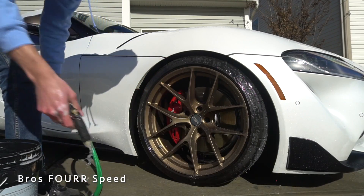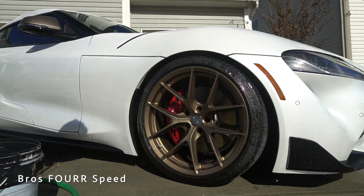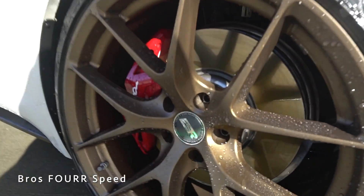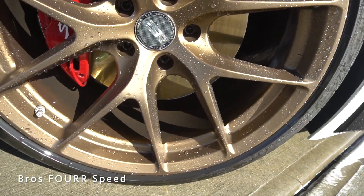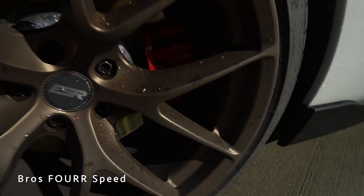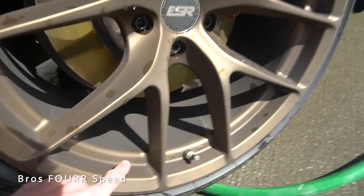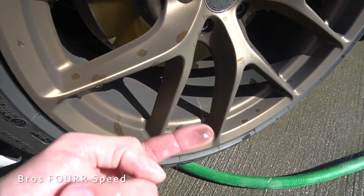You can definitely see how much cleaner that looks — the satin finish really pops in the sun. Moving on to the rest of the wheels, just to get a quick before and after: you can see how nice and shiny the clean one is versus the rear, which you can see is very brown and nasty looking from the amount of brake dust buildup.